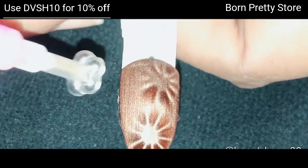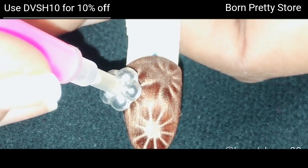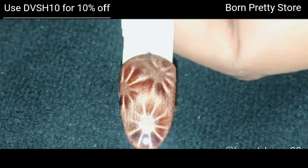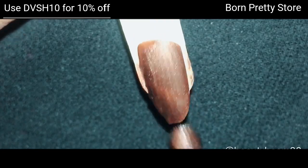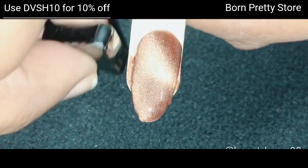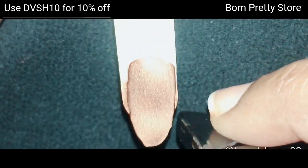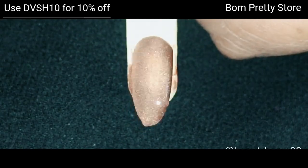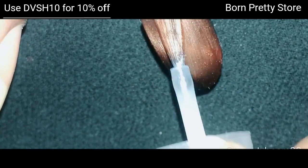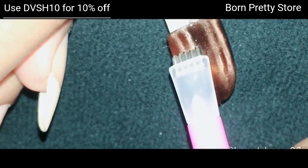The flower stick works beautifully on it. The best part of magnetic polishes is that you have time to play with the magnets — with a normal polish it just dries out before the effect takes place. For the next swatch, I'm using the side of a triangle magnet and achieving the same look I did for the Andromeda Galaxy. It looks really, really beautiful.